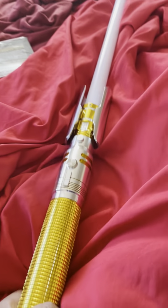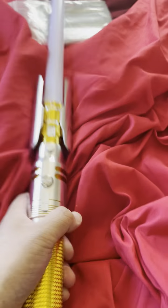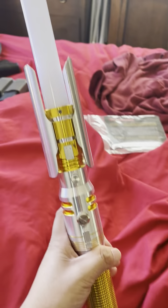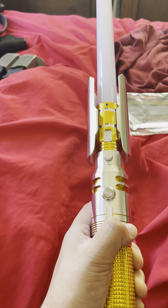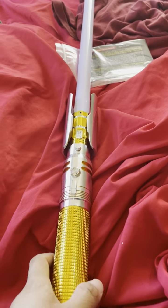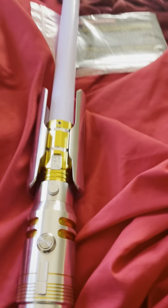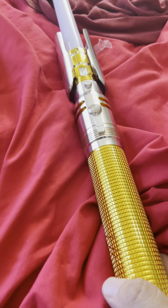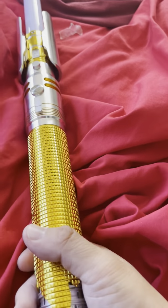Hi YouTube and Sabre Forum. This is Daniel1988 on the forum. I know it's been a while, but I just got my new Sabre in today. It just came in this afternoon while I was at work.